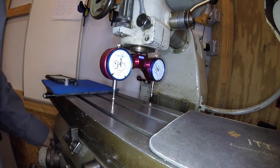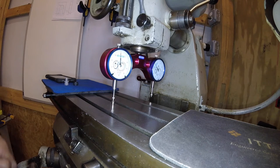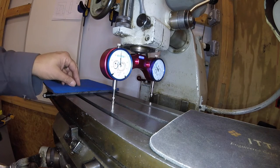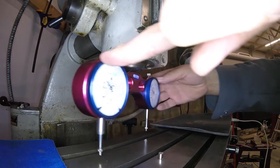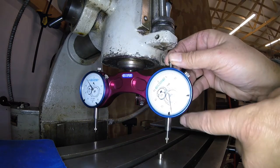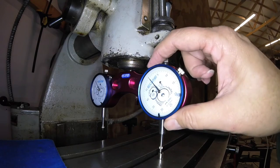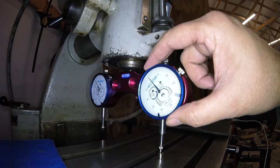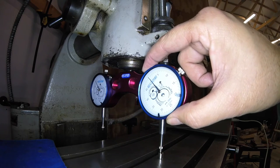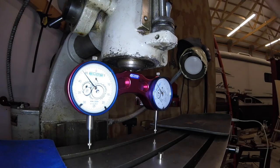I'm going to put the magnet right underneath one of the legs or one of the indicators, then bring the table up until I go 50 thousandths in. That's zero. That is zero. Then what I was going to do is rotate this 180 degrees, lift up this indicator, and put it right on that magnet. I set this earlier today, but what you want to do is set this indicator to zero. So now this is set — when these both read zero, this head is level with this table.